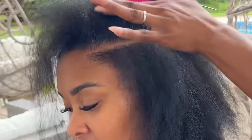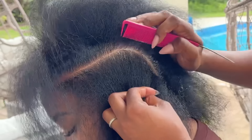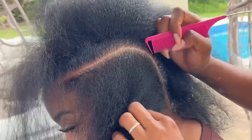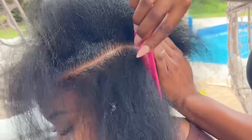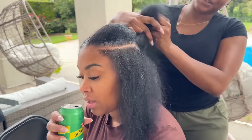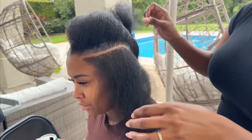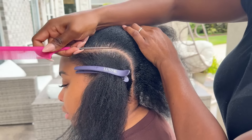Not only do my other two braids need to fit, but I'm also putting some tiny braids in between, so I want to make sure I have enough space for that as well. When you're braiding, you want to factor in every single part of the style — don't go in blindly. Go back and forth to ensure everything is proportional.